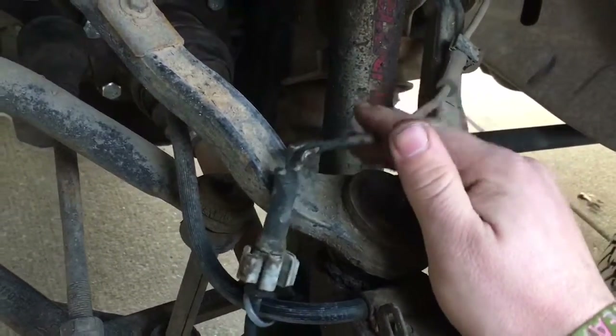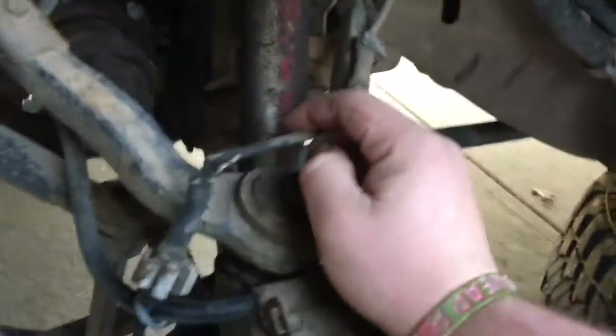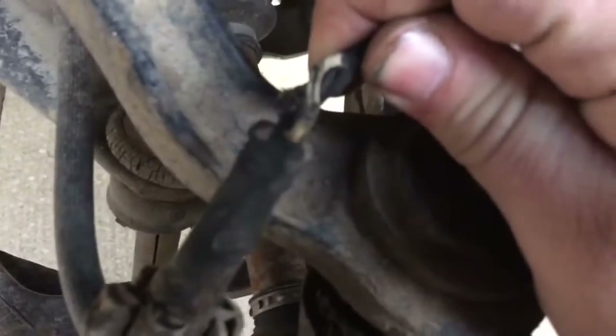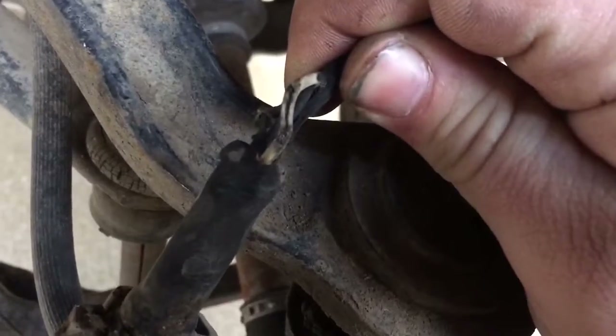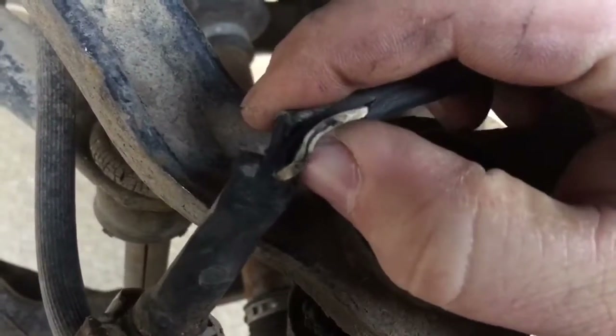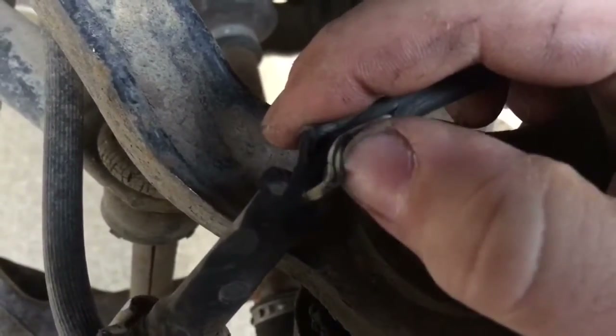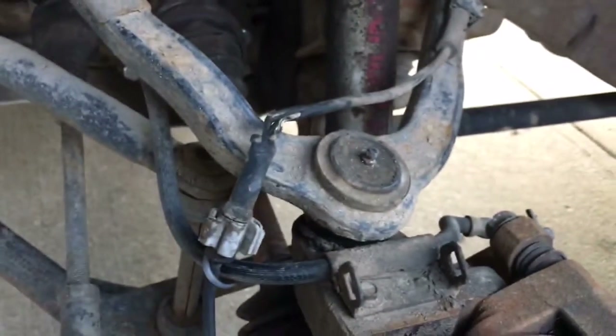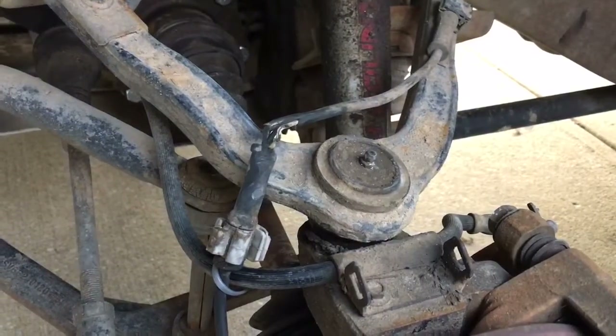This is my wheel speed sensor going into my wheel bearing. And if you can see right in there, I have no wire right there. That's the only thing I can think of that could be tripping my ABS light.